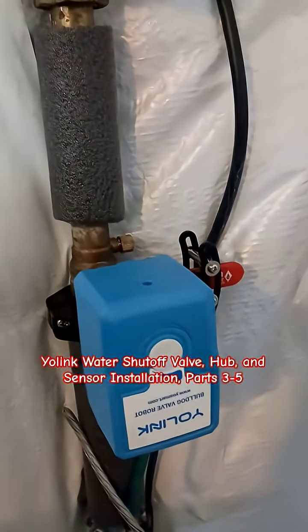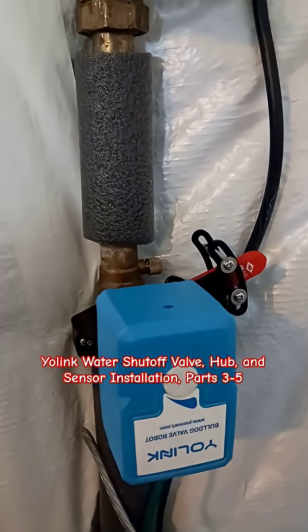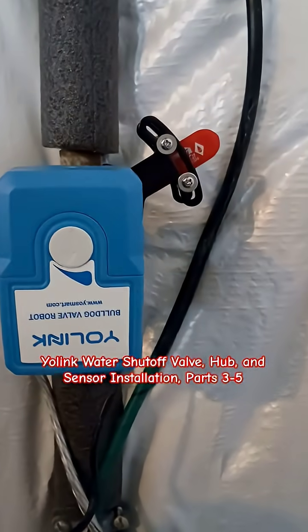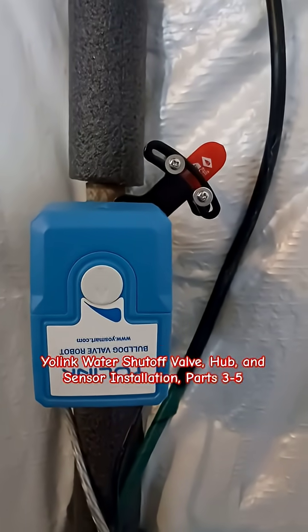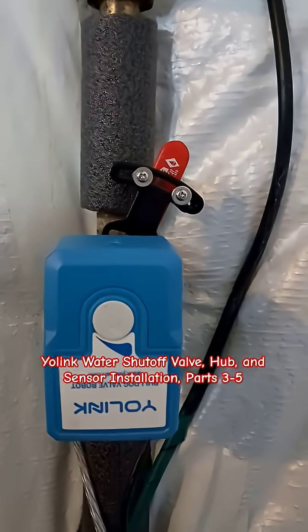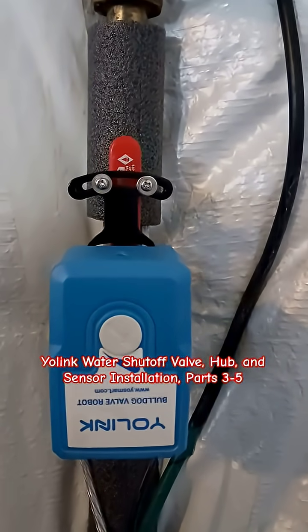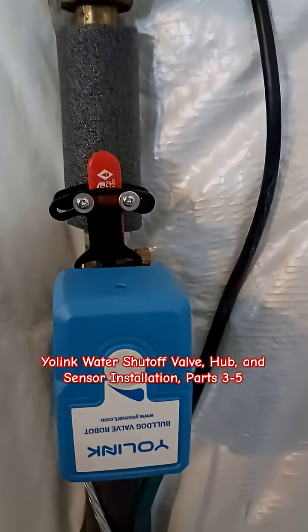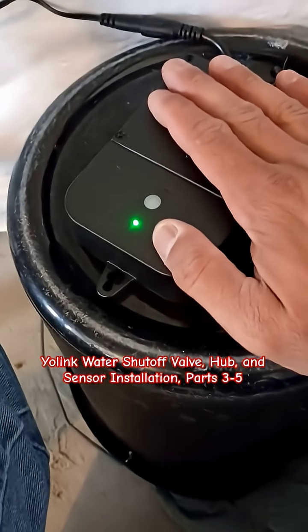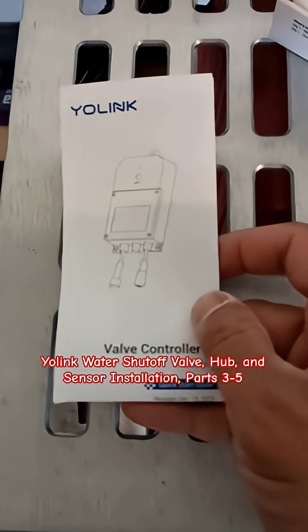I'll push the button one more time. Now it's returning. So that's great. And now this light went from solid red to solid green. From at least this manual, that's the last step for that item.